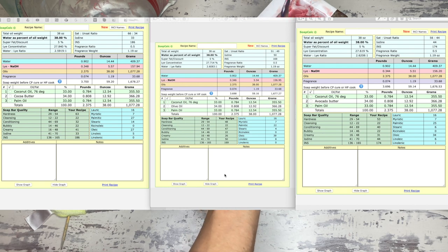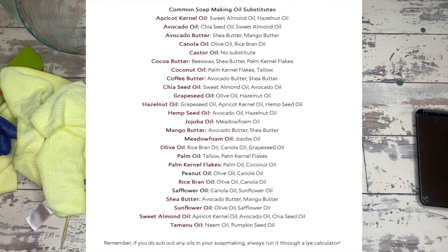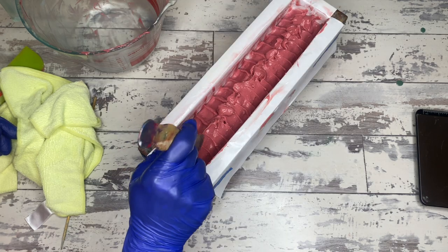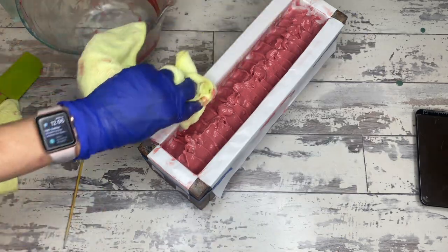We should actually make a video doing all three of these recipes and seeing how it all changed — I'll put it on the list. But I would recommend, especially while you're starting out, to use Bramble Berry's easy oil substitutes guide. Instead of going purely by saponification, focus more on what that specific oil is intended to do in a soap rather than just going strictly by saponification values.